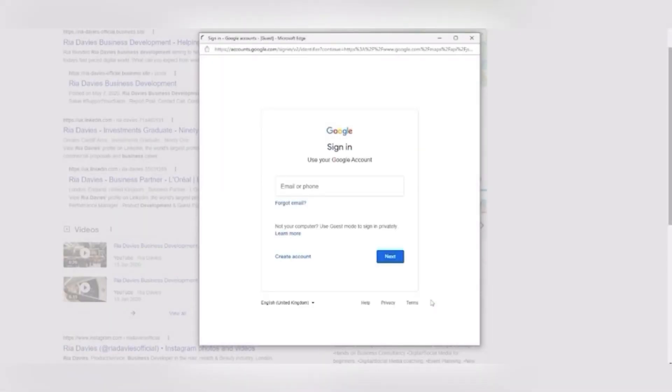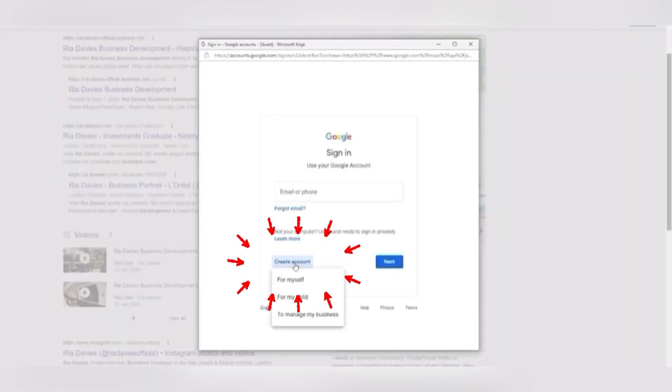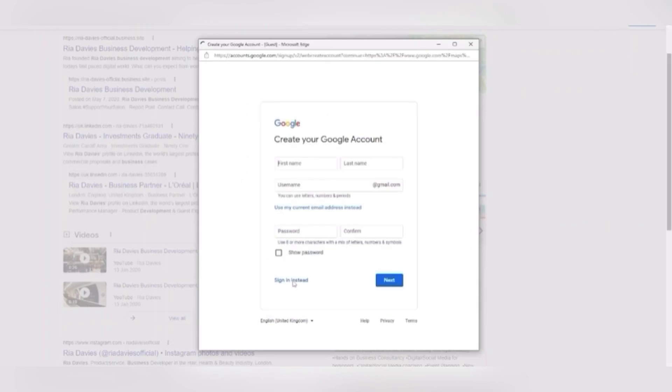This is the step that many people get stuck on if they don't have a Google My Business account or Gmail. Here is how you move forwards with that problem: click on 'Open an Account', and instead of opening an account, you will see the option to use your current email address. Type in your email address and password.